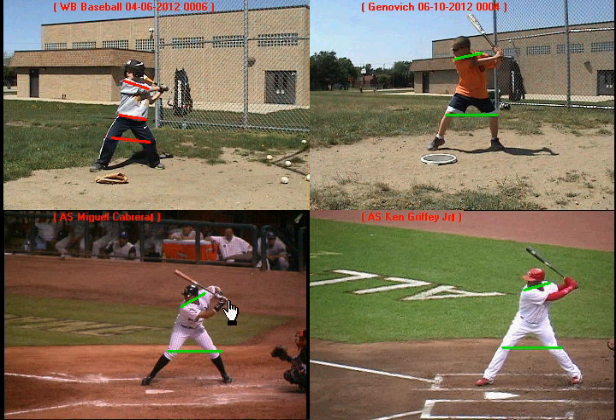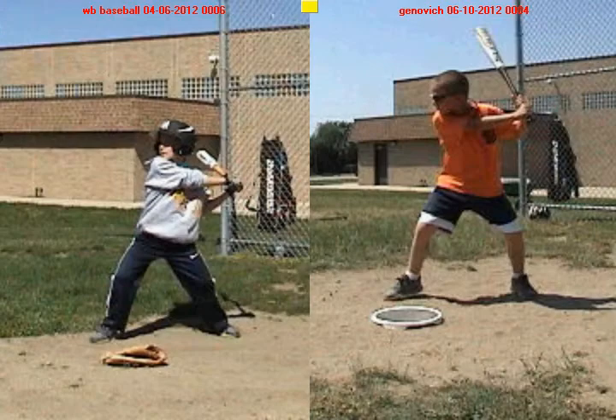You're one step closer to being that fantastic hitter that you want to be. In the next video we'll break down some more parts of your swing, but I just wanted to start with the athletic position because it looks great.